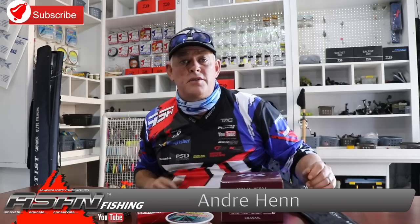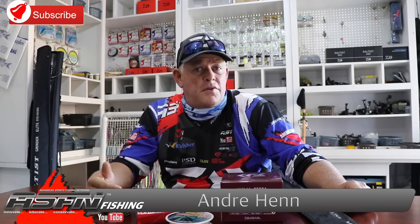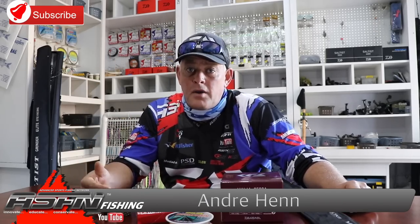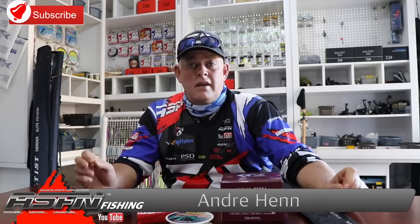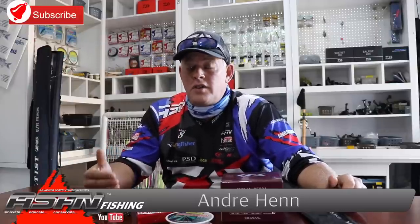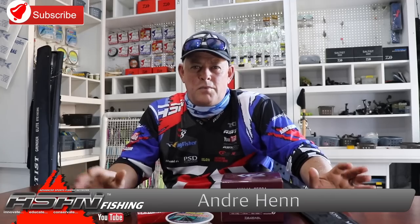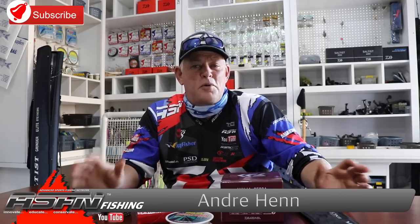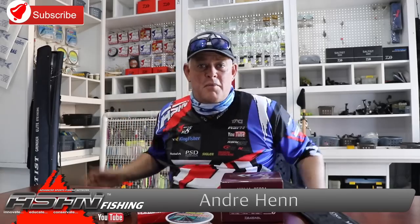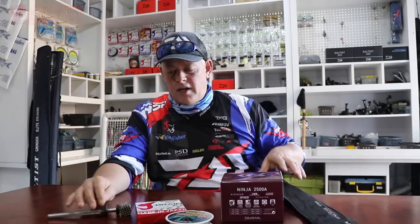Good morning everybody, and first of all thank you to everybody who subscribed to our channel. Remember to tick the little bell button if you want to be notified of every video we upload. We premiere the fishing show so you get notice way in advance to schedule watching it — a nice feature YouTube launched. What I appreciate about YouTube is they're always coming up with nice new ideas to make it easier for viewers to get the content.